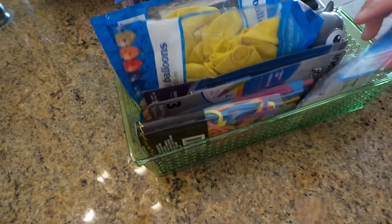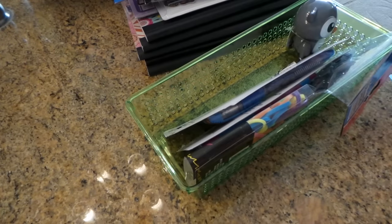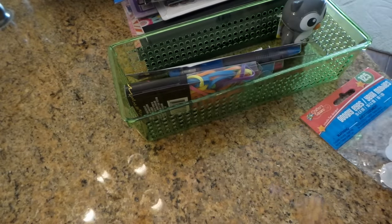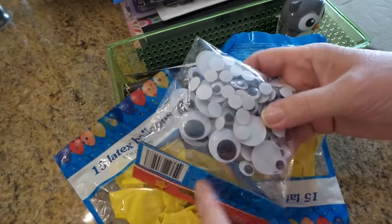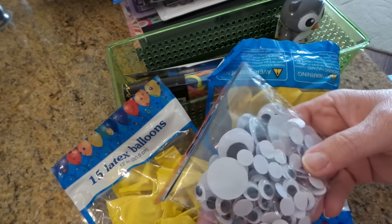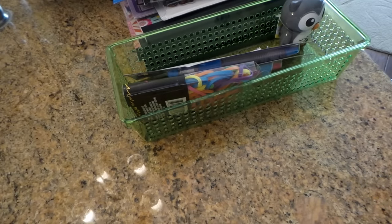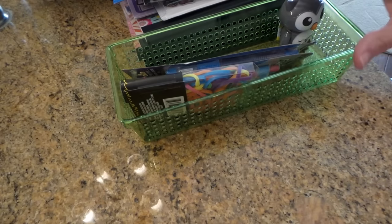So for my craft project, this idea that I have, I bought some yellow balloons and a pack of googly eyes. I have googly eyes but I need a certain size — so many of a certain size — because my friend Nancy who lives next door was with me, and when she heard about my idea she wants one too.